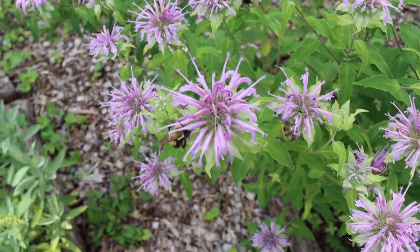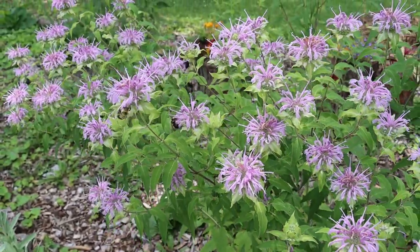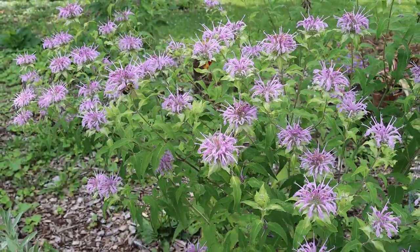They don't call this bee balm for nothing. That is beautiful to see. I love it.